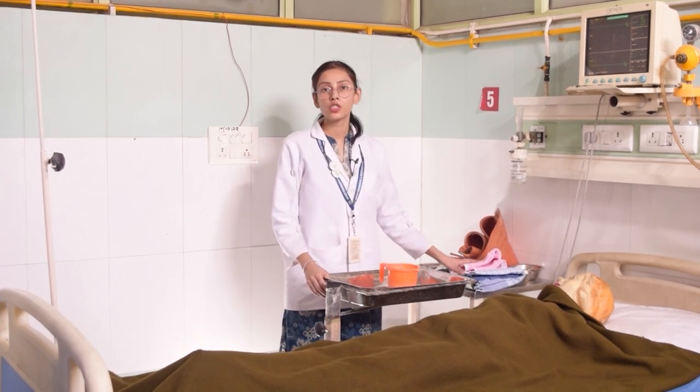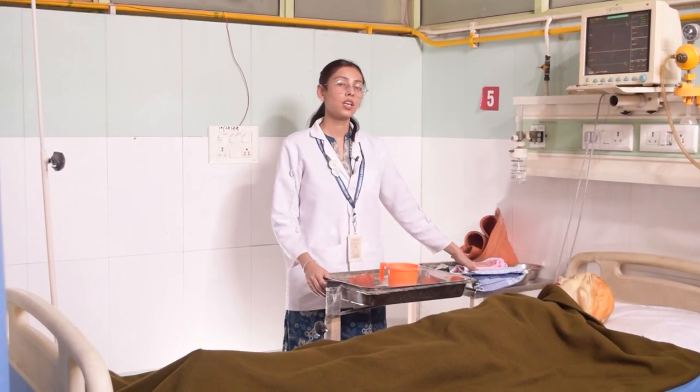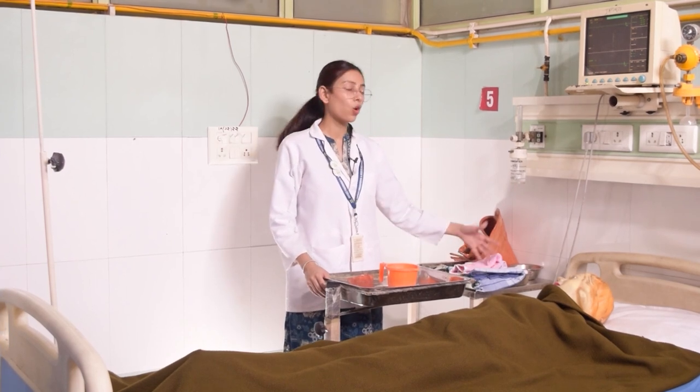The other tray should have a rubber sheet, two towels — a face towel and a long towel — and gauze pieces if needed.